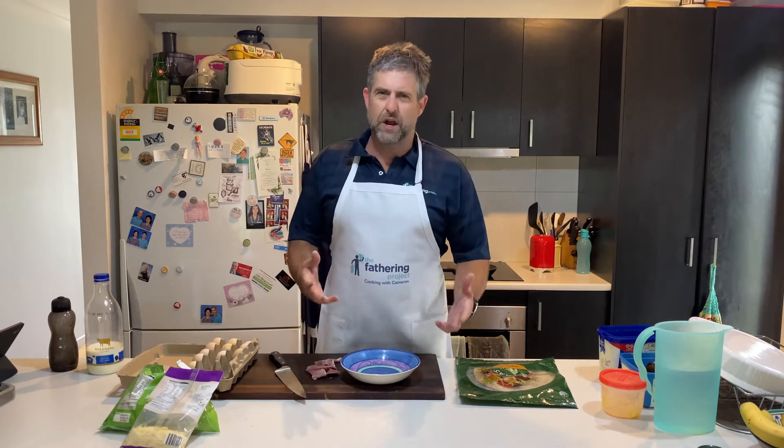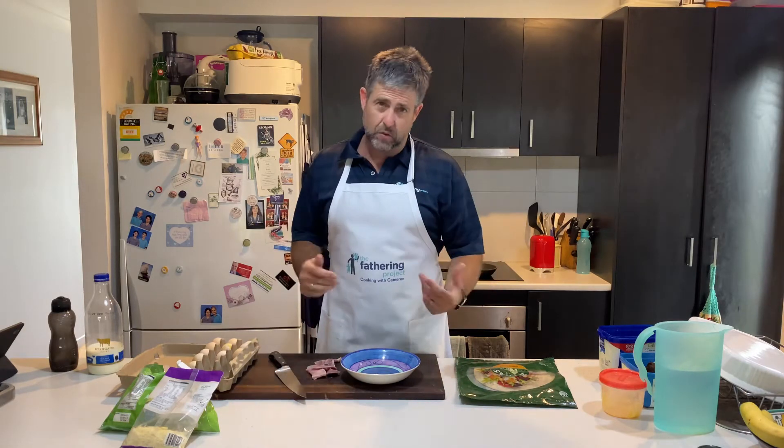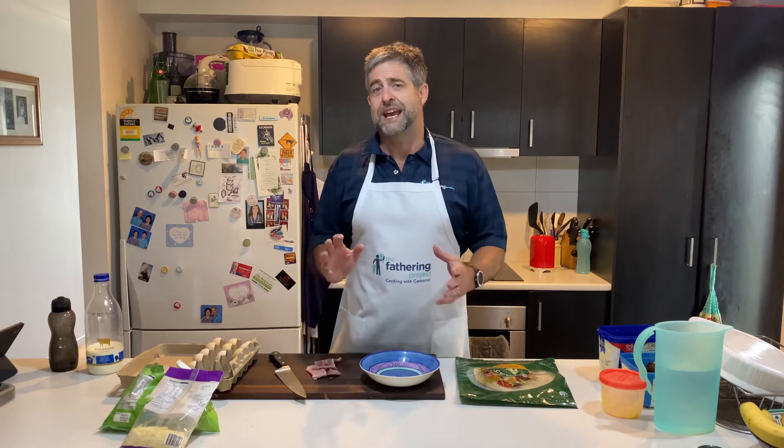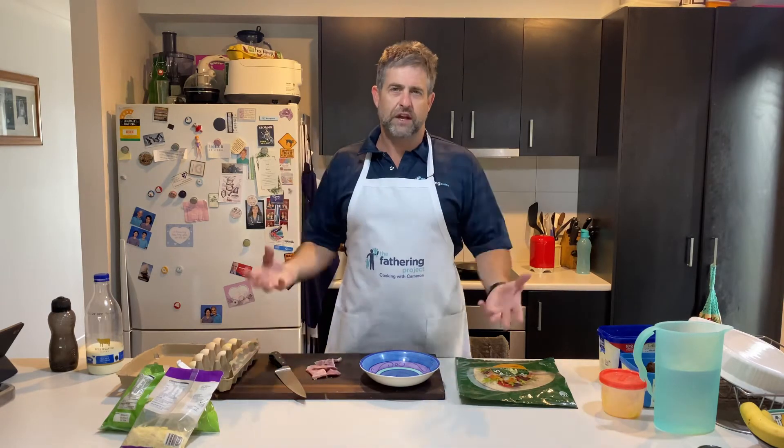Welcome back to the kitchen. Great to have you. Now, I love this time of year because we get the leg of ham — something we don't buy all the time, but it's Christmas, so we get the leg of ham. But what do you do with it? There's so many different things to eat, but I want to show you something I make up quite regularly. Don't just use ham — you can use any meat in this. It's a scrambled egg mix.